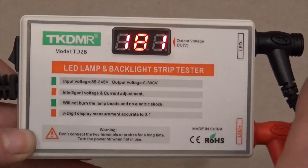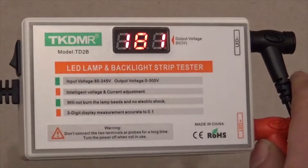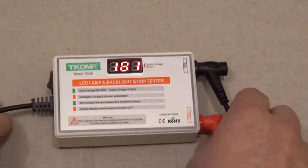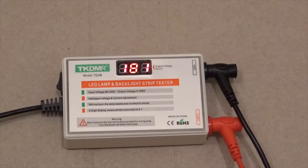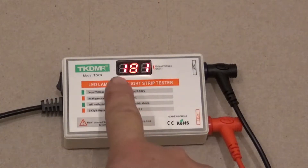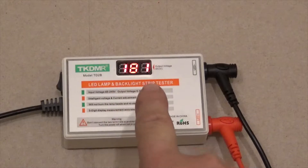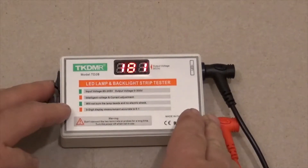This device stopped working shortly after I started testing LED strips with it. I don't believe I did anything wrong — I just was testing LED strips and it stopped working, the first time I started testing them. So I decided to take a look inside to see why this number no longer says 300, because it's supposed to be able to test LED strips up to 300 volts and as you can see it only reads about 180. I'm going to turn it off and show you what I found.